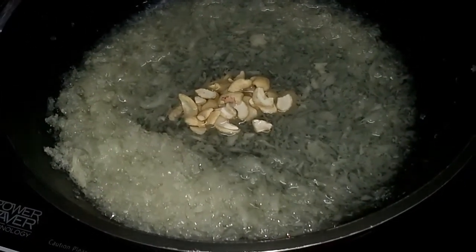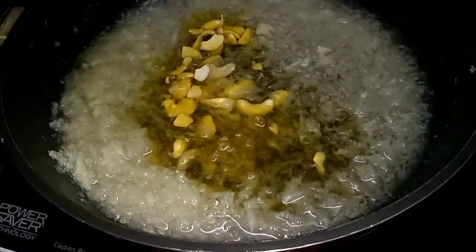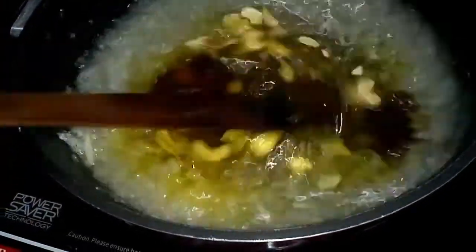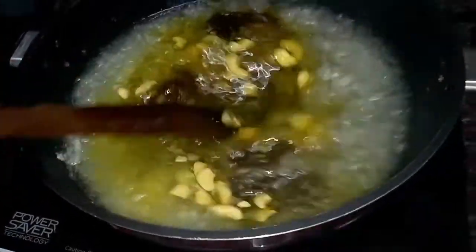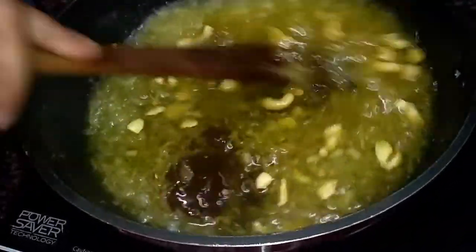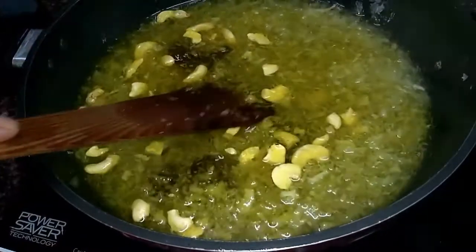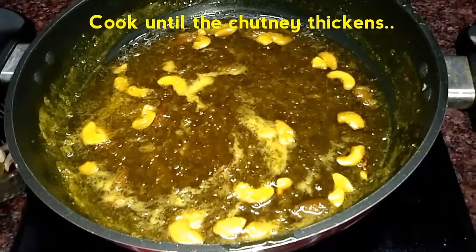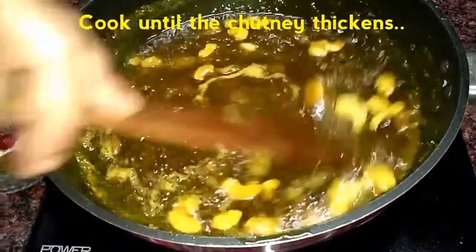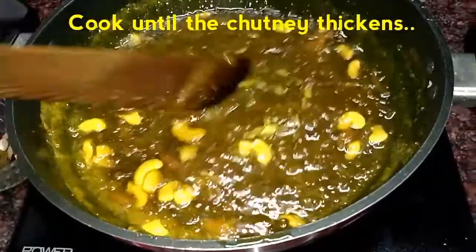Now we'll be adding the cashew nuts and the raisins and mix well. For flavouring, I am using the pineapple syrup and pineapple jam and I would mix it thoroughly. Instead of these, you can also use mango jam and mango syrup or any other kind of flavouring agent. Mix it very well. I have been stirring and cooking it for around 15 minutes on a medium flame.